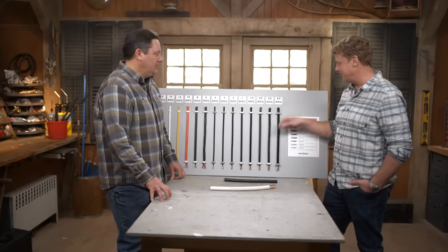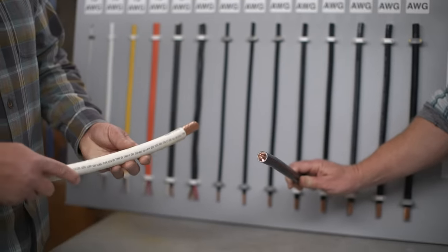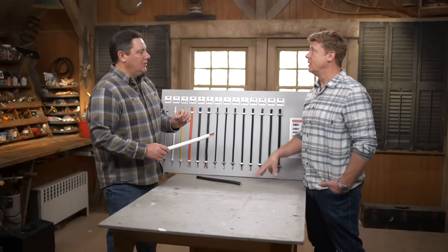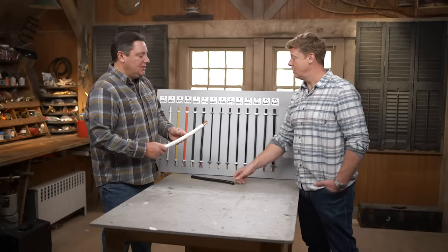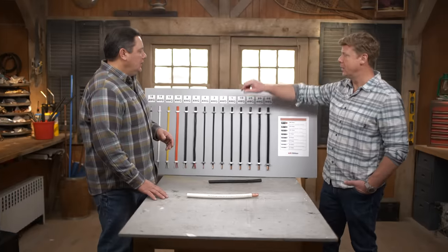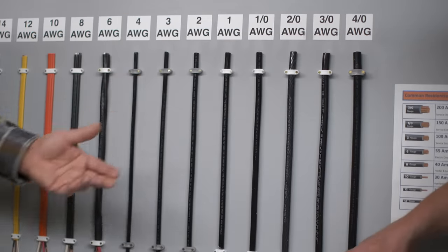So something much larger — this is 500 KC mil. If we really want to confuse the numbers: we go backwards till we hit 1-0, start going up, and then we go metric — KC, meaning 1,000 circular millimeters. This would actually carry 400 amps, which would be for a really large residential service, more of a commercial or industrial application. For a 200 amp service in a home, if we're doing copper versus aluminum, we're going to use 3-ought.